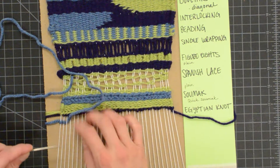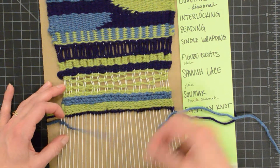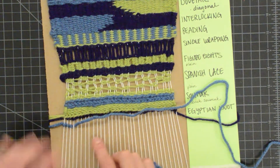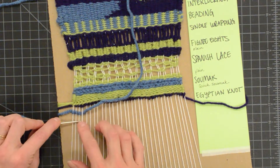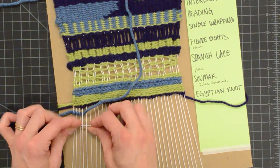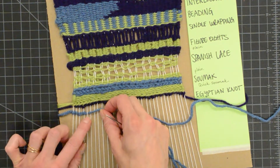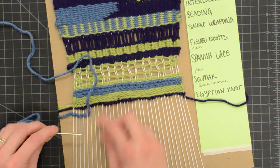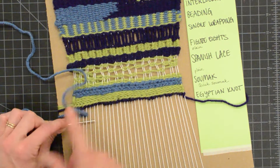Just like with sumac, you want to keep your working weft above you and your needle underneath. In order to make this go faster, you can go underneath the warp string you need to wrap around and then also go underneath the next one. So I'm wrapping that warp string and I'm ready on the next one to wrap again — going underneath this warp string to wrap and then under the next one as well.